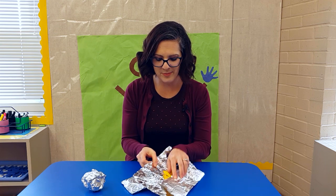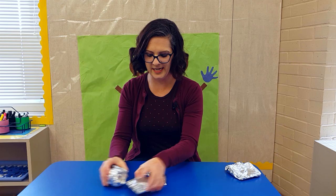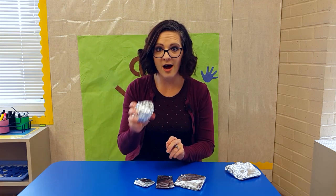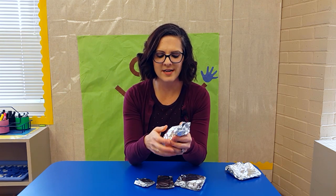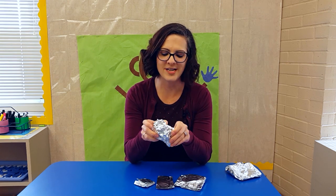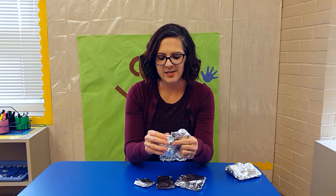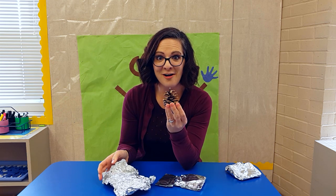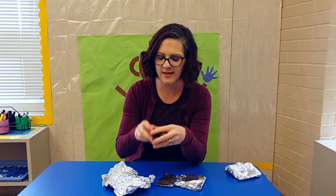Then I'll wrap that back up and let somebody else pick a package. This one likes to pick a big one again. We're going to unwrap this one — this kid really likes to crinkle it, maybe they really like to hear the noise, and that's okay. They're going to unwrap it and be so excited — look, a pine cone! And they're going to look at it, knock it, and feel it.